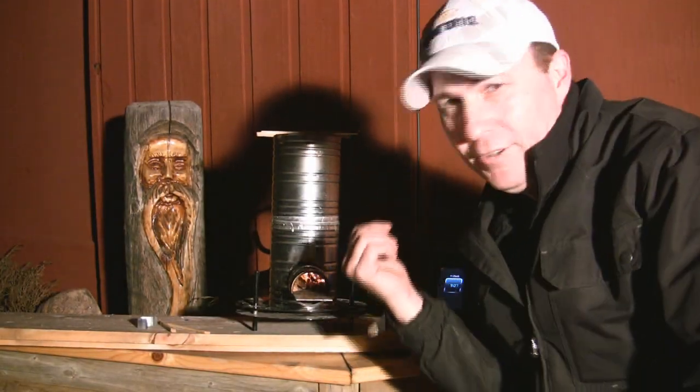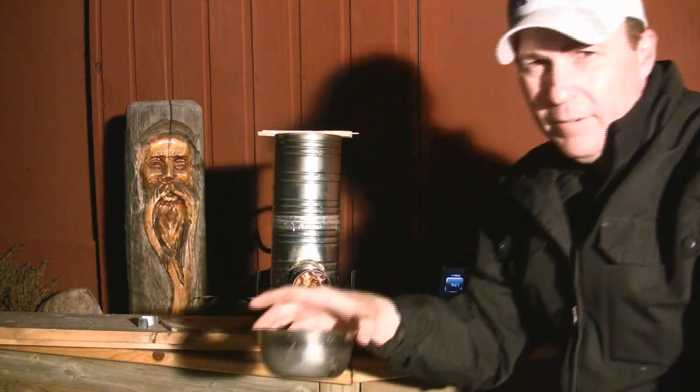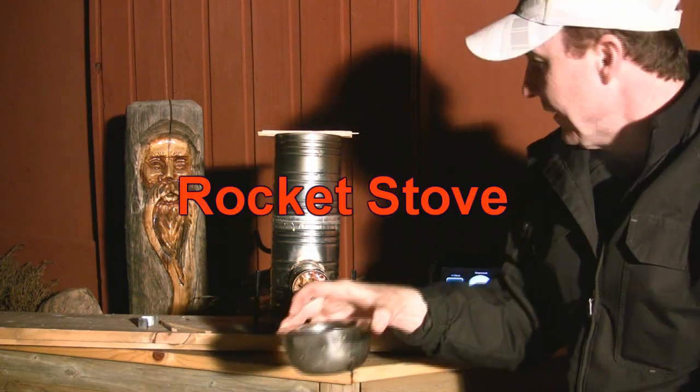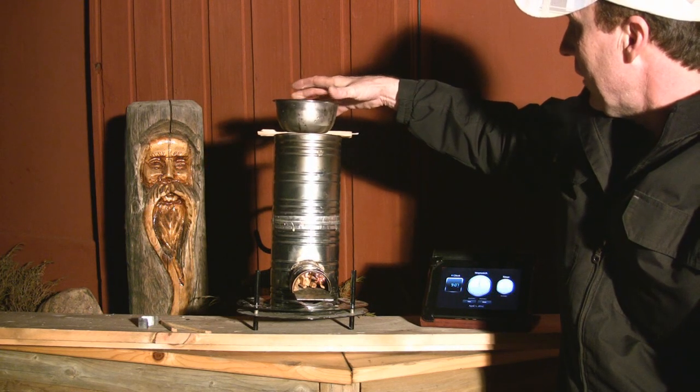Okay, part two of my experiment. I'm gonna try and see if I can boil some water on the top of it. I got a little pot of water out of my pond — it's still got ice in it. I'm gonna set it up on top of here. Got a couple of sticks on it.